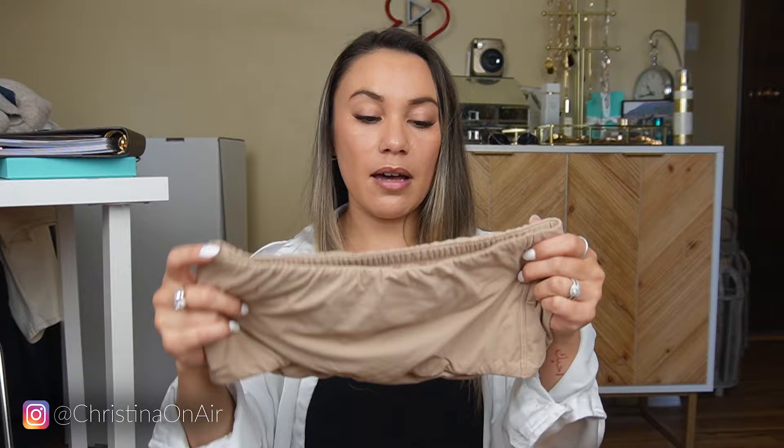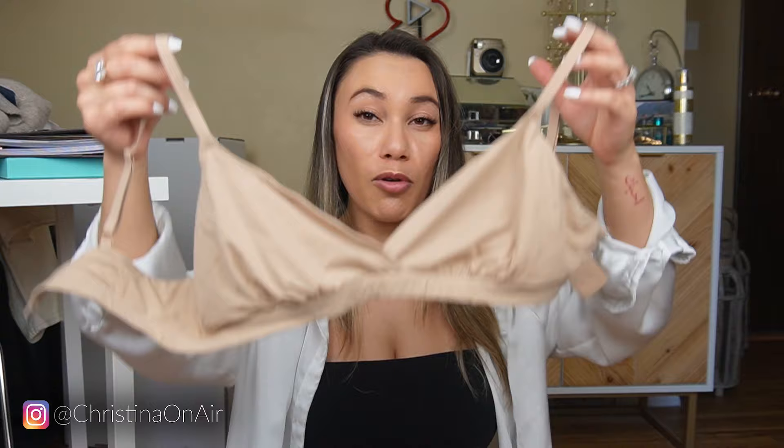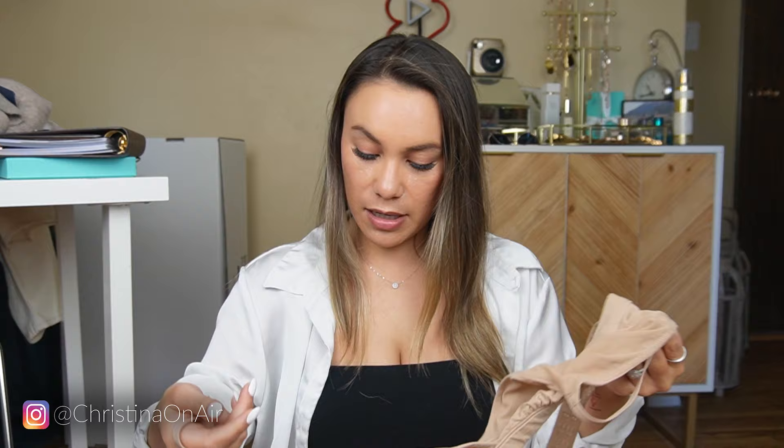Whereas with other strapless bras I've tried, I really have to readjust everything. I'm super happy I found this because you can have actual shape with it. Whereas with the bandeau it's pretty shapeless, but it's nice depending on your outfit. The other bra I really like from Skims that I quickly want to mention is the triangle bra. Sizing on this one was a little bit weird and I'll have to look back on my order — I'll write it down in the description box.